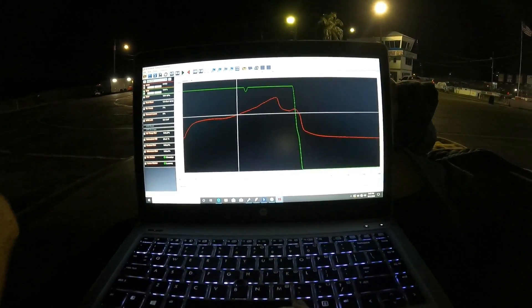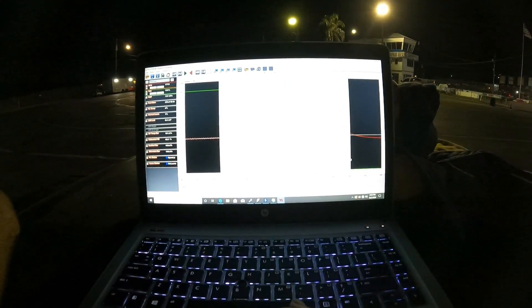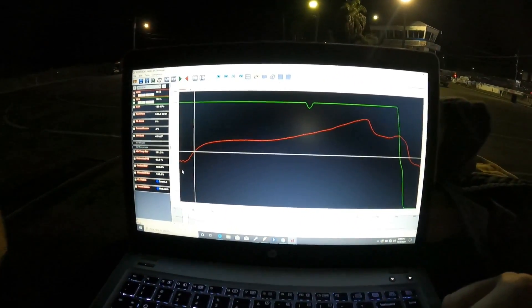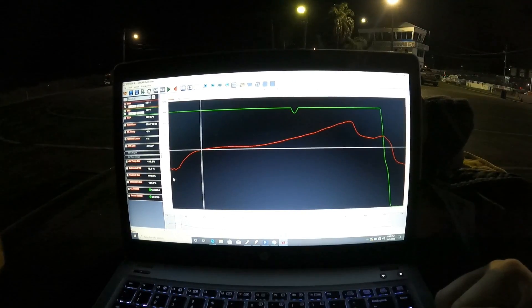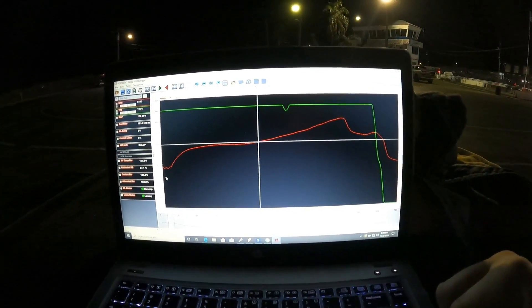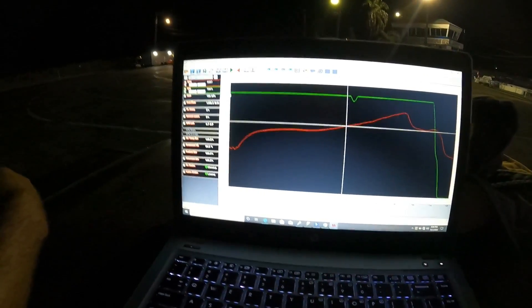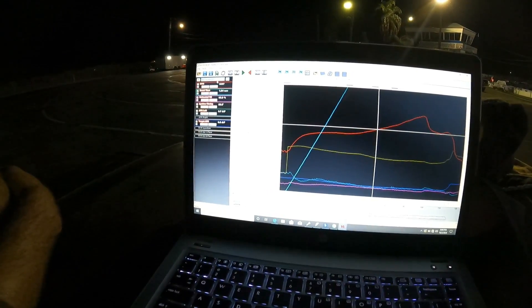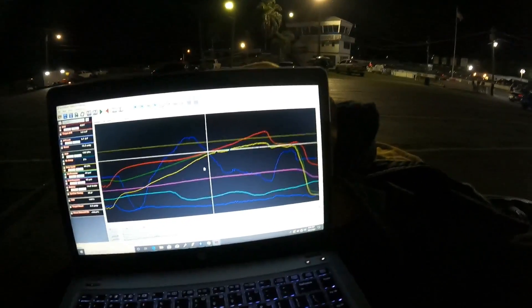I'm just being stupid, that's all. Trans brake — converter's doing its thing. Converter looks like it's doing very well. The fueling is dialed in very nice. Did I have it saved on a drag race? Yeah, there we go. Now we got some data.